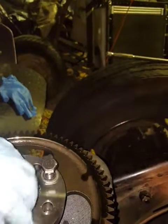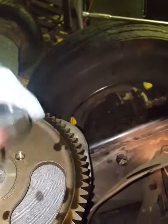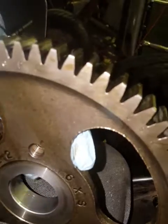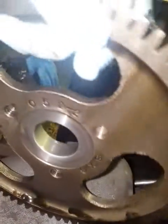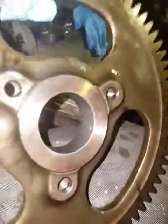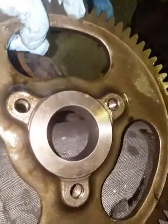According to the Cummins manual on my specific engine, you're supposed to use Loctite 609, and that is pretty darn clean to me. I'm not sure what that mark is — probably just where it was sitting. No evidence whatsoever of any retaining compound.